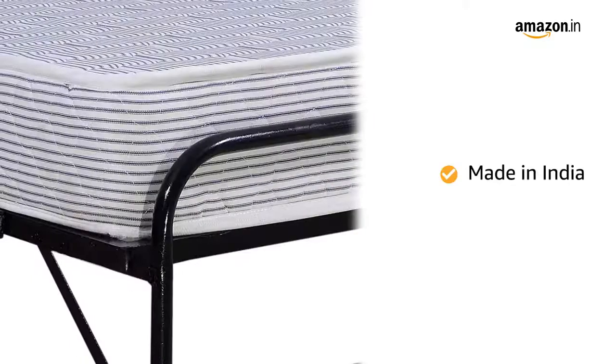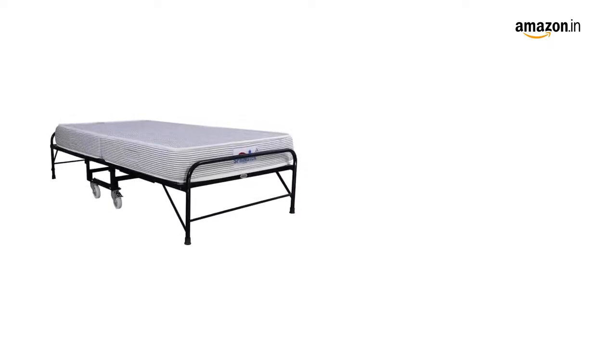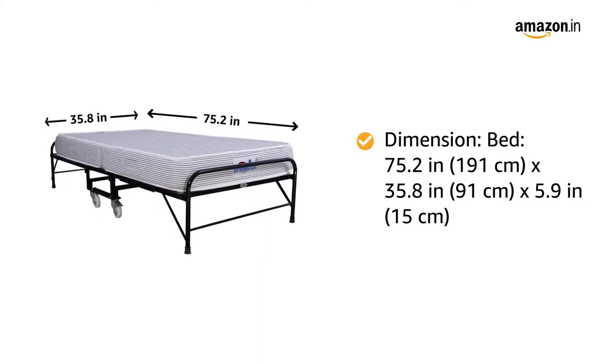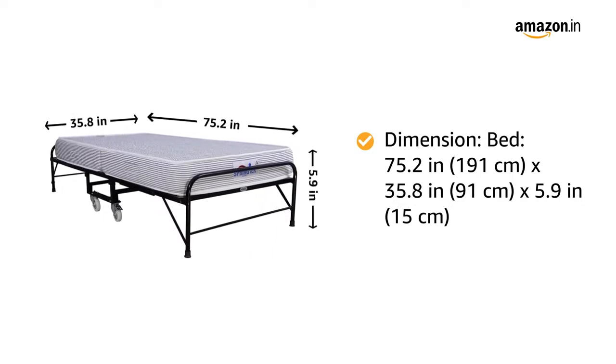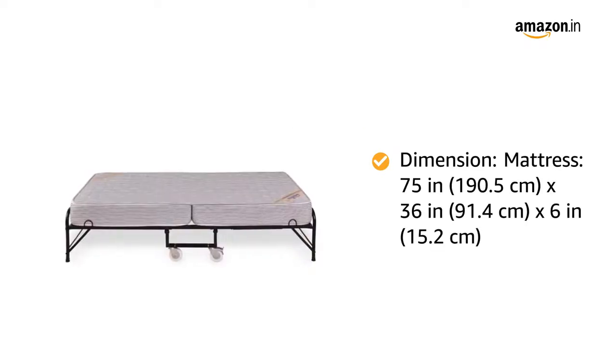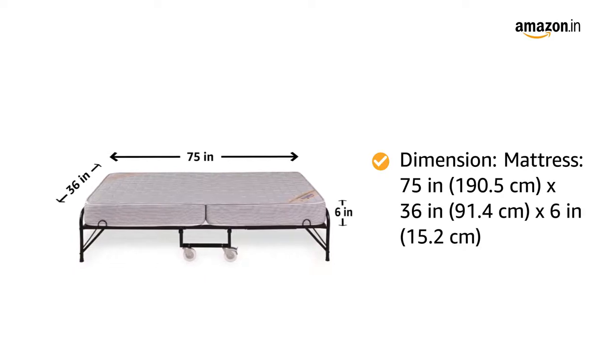It is made in India for Indian customers. The dimensions of the bed are 75.2 inches in length by 35.8 inches in width by 15.9 inches in height, and it weighs 32kg. The dimensions of the mattress are 75 inches in length by 36 inches in width by 6 inches in height.